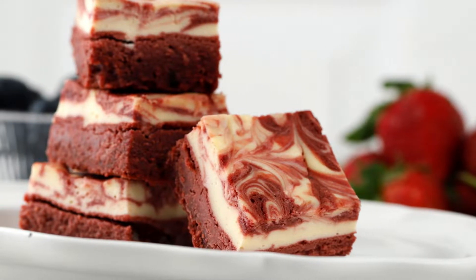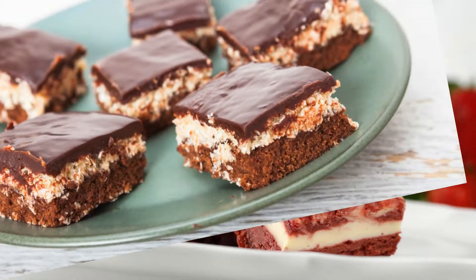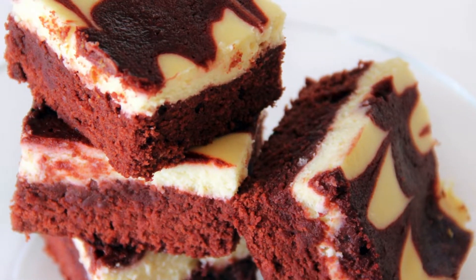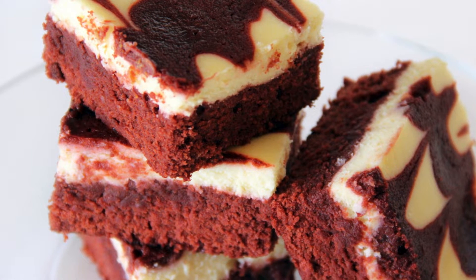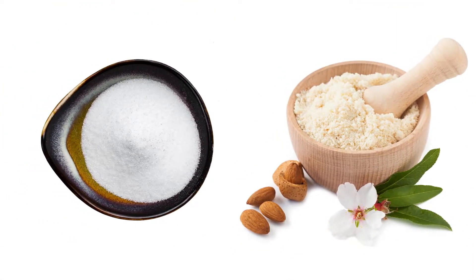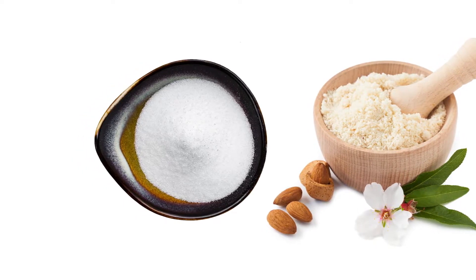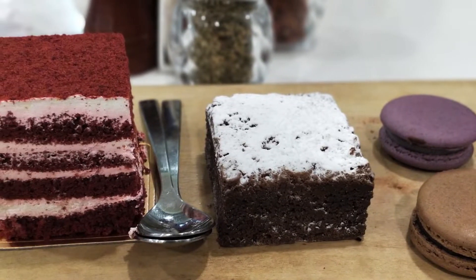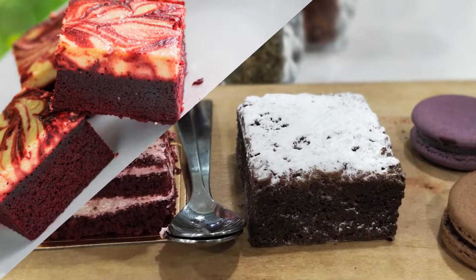Craving that velvety red velvet magic but watching your carbs? Don't fret, chocolate lovers. These keto red velvet brownies deliver all the rich, decadent flavor without sacrificing your dietary goals. Made with almond flour, erythritol sweetener, and a touch of magic, these fudgy squares are a guilt-free celebration you can share with the whole family, or keep all to yourself — we won't judge.